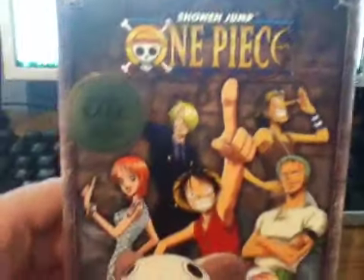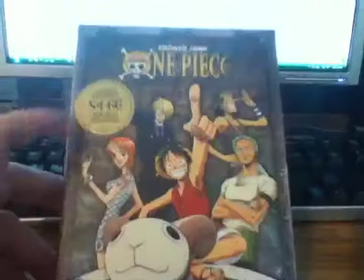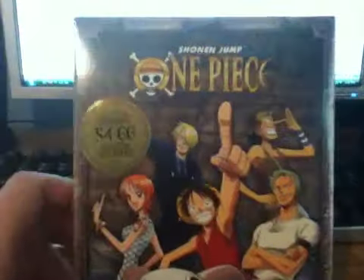Alright guys, I'm back with another unboxing. It is One Piece Season 2 First Voyage. You have Sanji, Nami, Luffy, Zoro, and Usopp on the front.